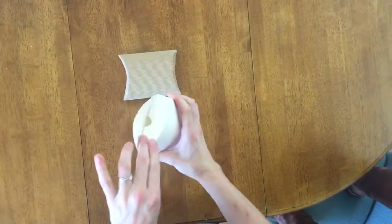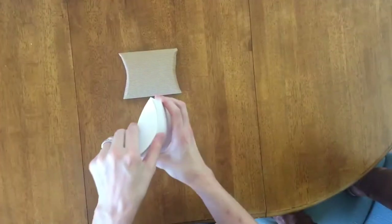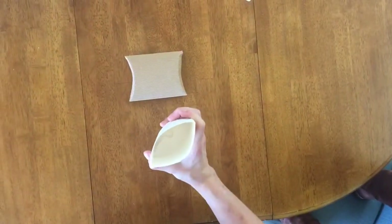Flip it over, same thing — indented side goes in, flap over it. It's done. This way your client can open it here, and then use their finger to open it here to get to the inside of the box.